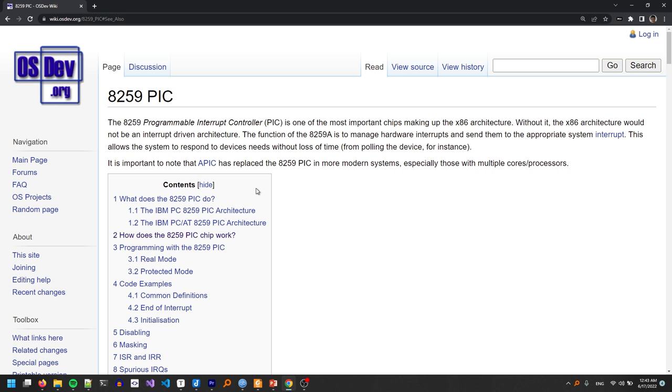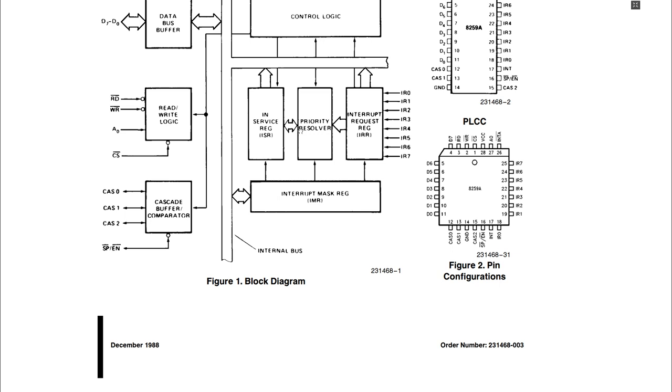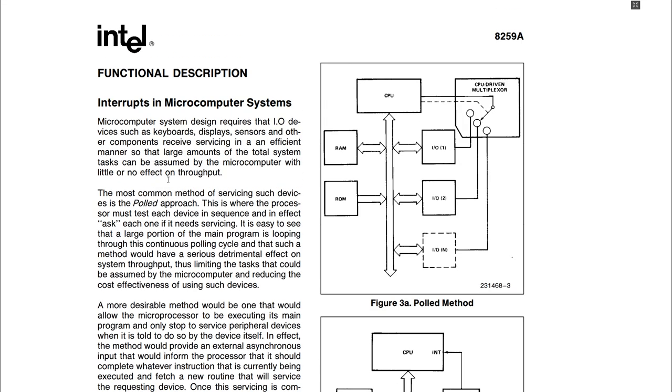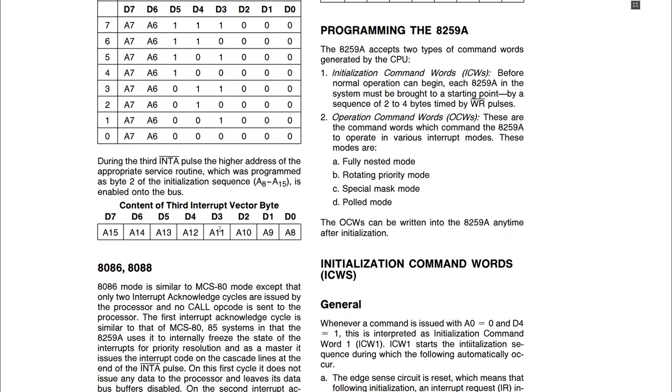The OSDev Wiki article is a great place to start learning how this device works. However, let's go one step further and look into the actual datasheet of this chip. Here in the first pages we get an overview of the 8259A chip with a lot of technical details about the hardware. The functional description section explains how older computers used polling for communicating with hardware, which was very inefficient and led to the creation of interrupts. The part we're interested in is the programming the 8259A section, where we learn that this device can be programmed using command words — initialization command words and operation command words.